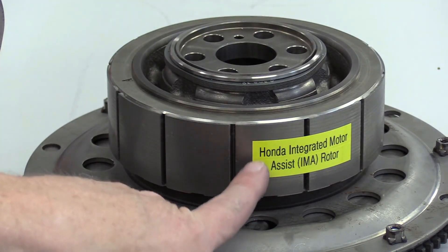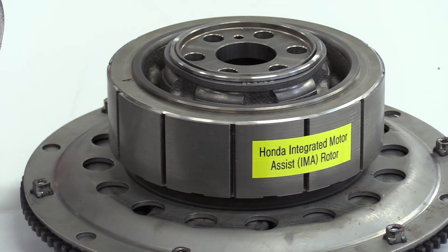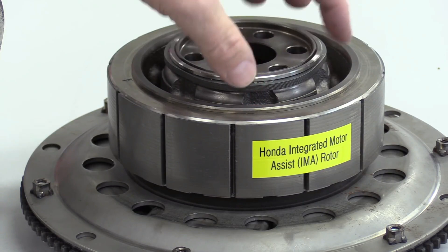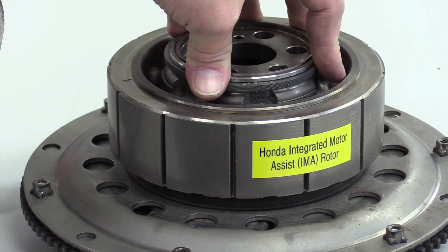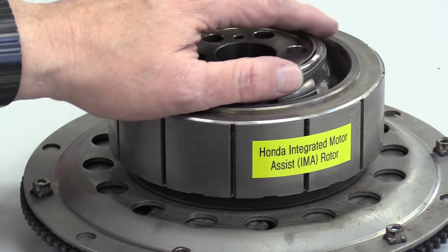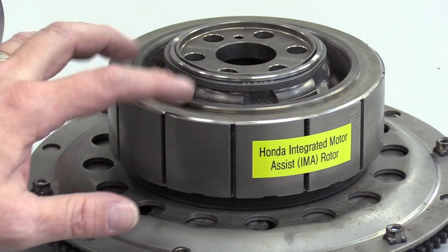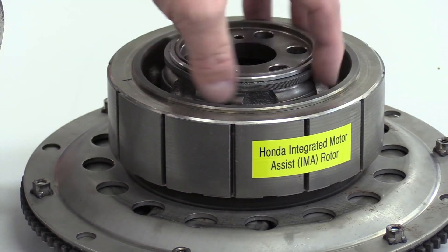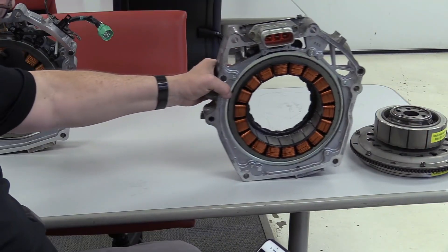These components work together harmoniously in Honda hybrid vehicles to maximize fuel efficiency, reduce emissions, and provide a smooth driving experience that combines the benefits of both electric and gasoline power. The electric motor operates effectively in all driving scenarios and conditions, as road conditions vary from low to high speed with different patterns.